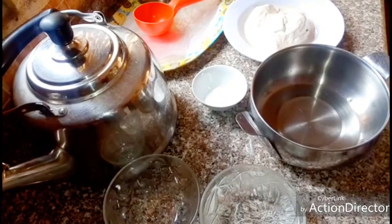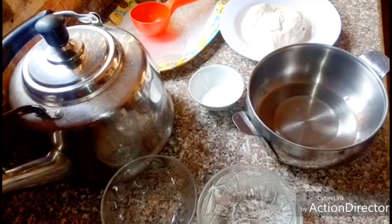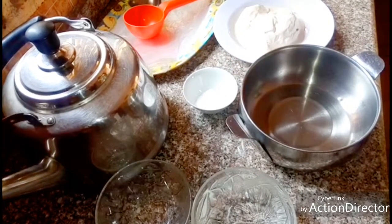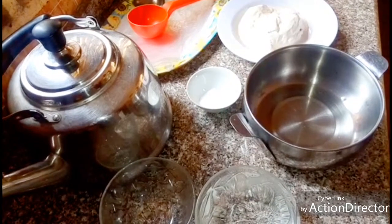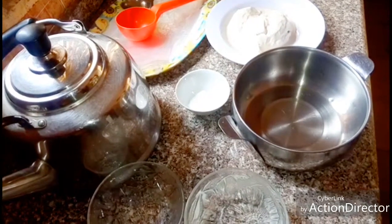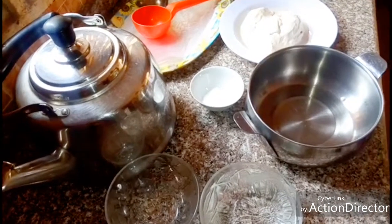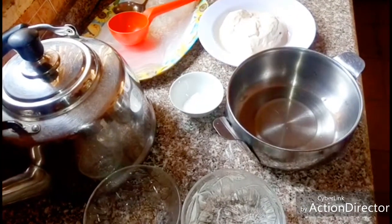Hello guys, welcome to this channel. Today we are going to prepare plain akidi. Please like this channel, subscribe to it, thumbs up, share with friends and families, and turn on the notification bell to know when we upload another video. Thank you.